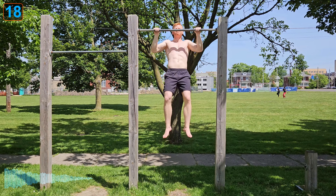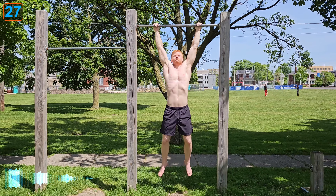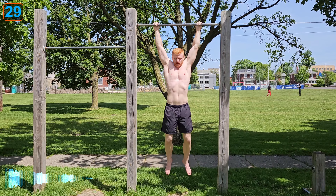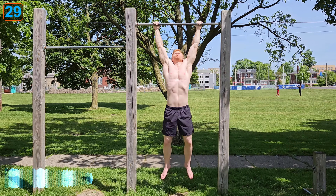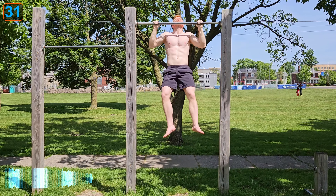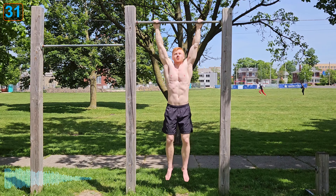As a beginner, any amount of consistent pull-up training will improve your reps and form. Once you've been training consistently for about one year, you want to start structuring your training to target specific goals. For intermediate to advanced trainees, if your goal is to do more reps, the most effective way to increase your single set maximum is to not only do bodyweight pull-ups but also include weighted pull-ups and assisted pull-ups in your routine.